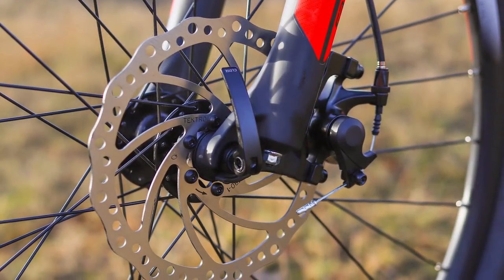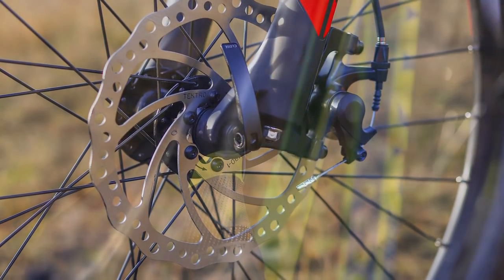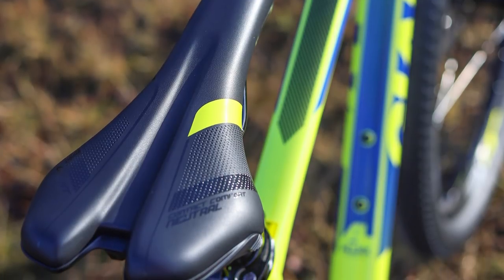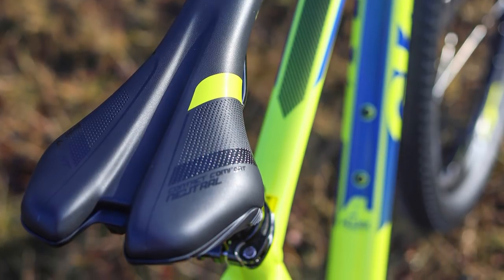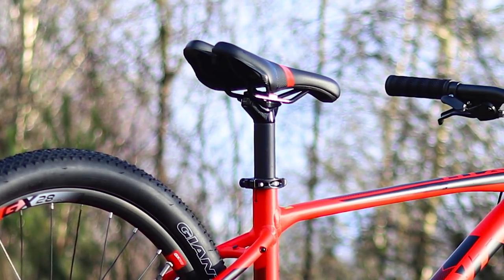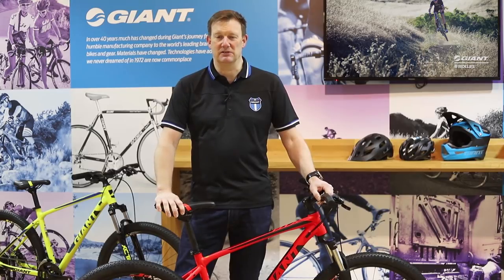Another nice piece of kit is the new saddle — the Giant Contact Comfort saddle. It uses our fit philosophy from our performance saddles, but this saddle is designed for somebody who's going to jump on the bike in a pair of jeans rather than cycling shorts. It's a genuinely really comfortable saddle at this kind of price point.